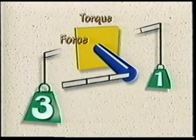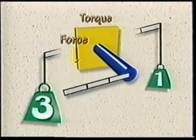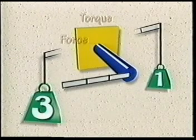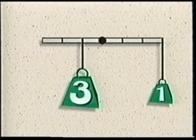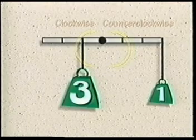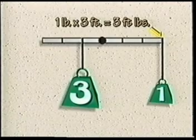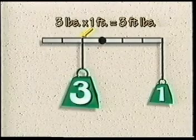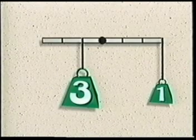How can we balance the torque given these unequal weights? Just as on a teeter-totter, we can move the heavier weight closer to the axle to balance the torque. If we move the three pound weight to a point one foot from the center axle shaft, the bar comes into perfect balance. The small one pound force at the long end of the balance bar is multiplied by a three foot lever arm, while the three pound force at the other end is multiplied by only a one foot length.